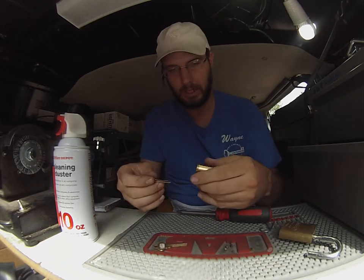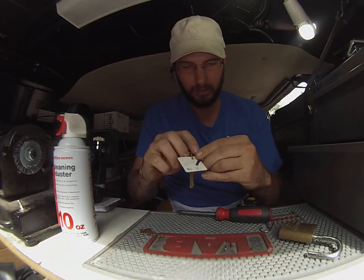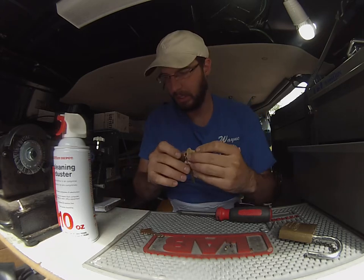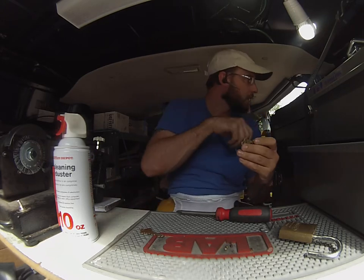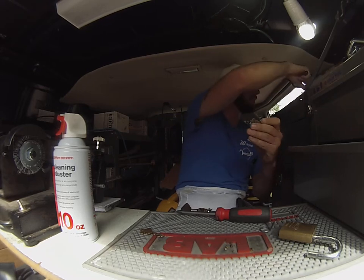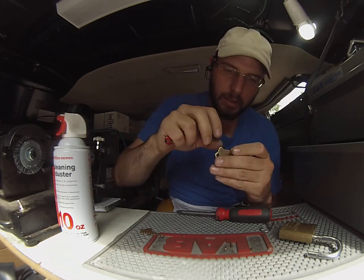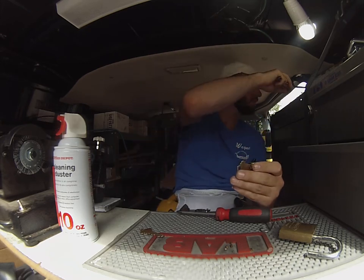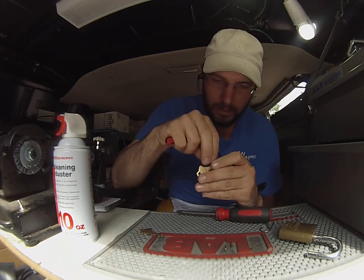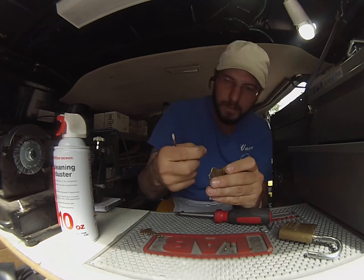And that should do it. Then we'll put our new key in. Still got one in there — there it goes. Put our new key in, and there it goes.